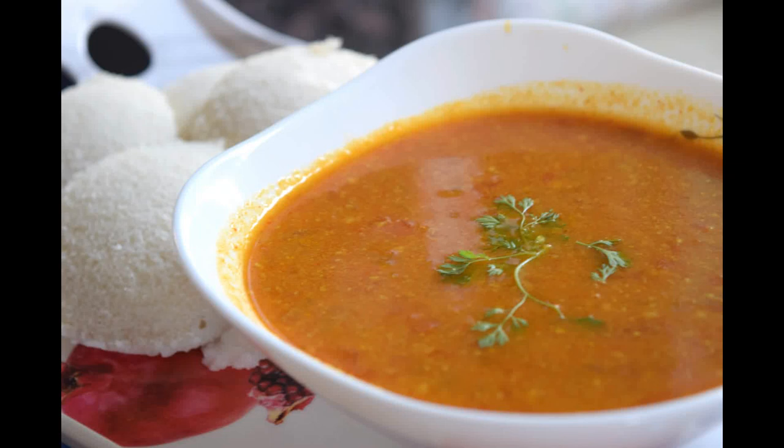Hello friends! I'm going to show you a lot of tomatoes. This is a great combination of tomatoes. So, let's check the recipe. Welcome back to my channel.